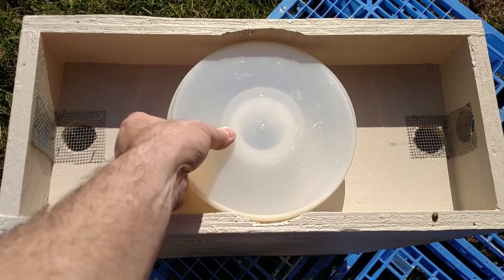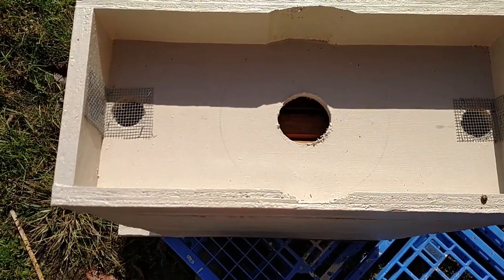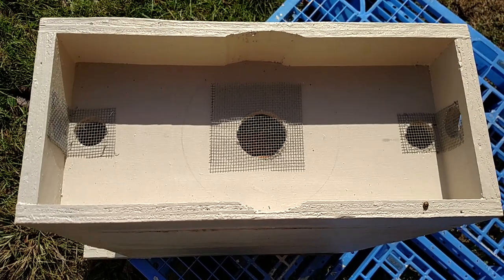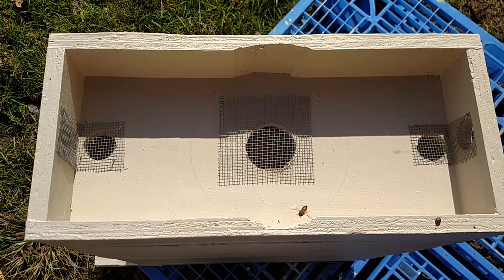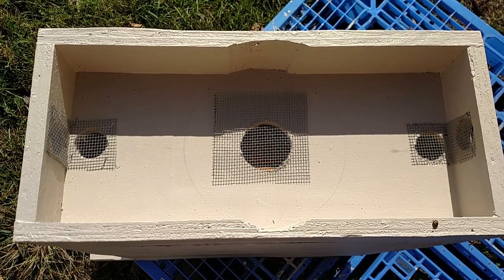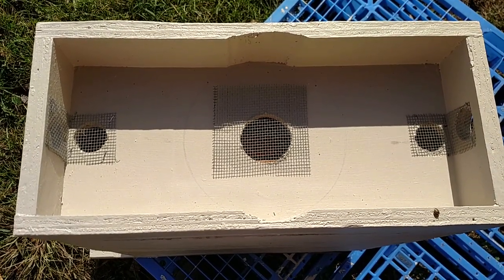Going into winter, I remove the no-drown feeder, I put down a piece of number 8 hardware cloth, fill the box with wood shavings. I've then created a quilt box which absorbs excessive moisture, still allows a small amount of ventilation.